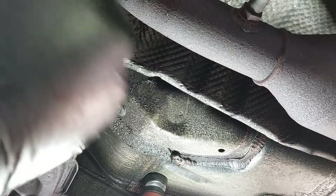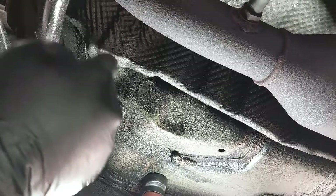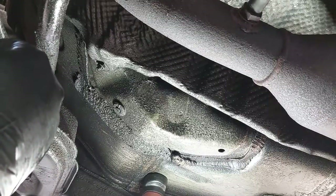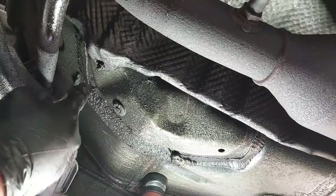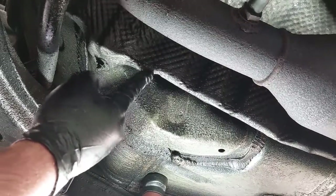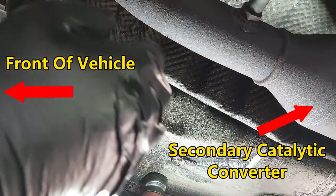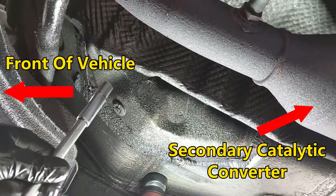Today we are working on a 2010 Toyota Corolla and we are repairing a loose heat shield. You can see it's broken off at the nut and it's making some noise. We are going to fix that today — this is a 10 millimeter nut and we're just going to loosen it up and remove it.